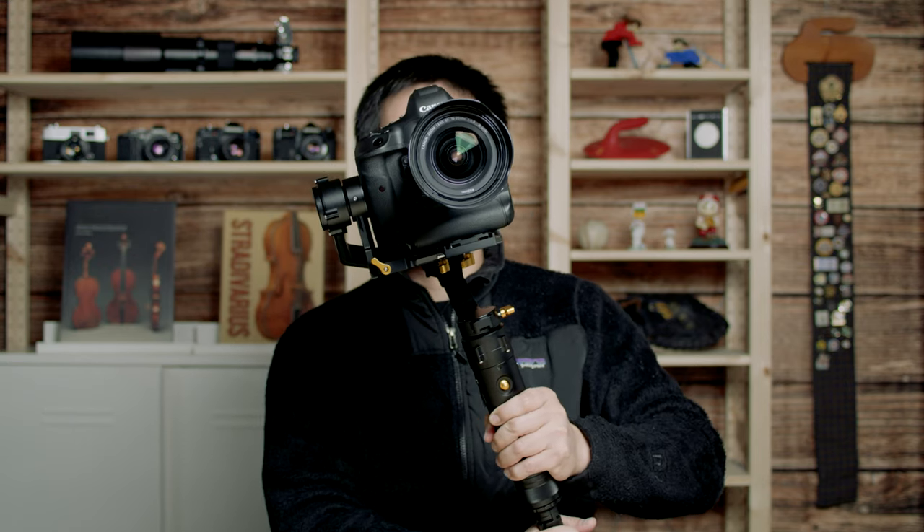On top of these four modes, this gimbal also has a timelapse feature that you can control through the mobile app, and I'll show you how to use that.